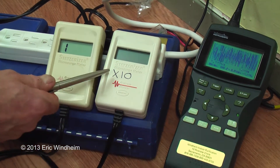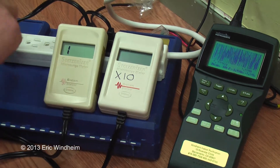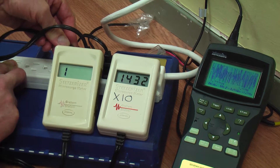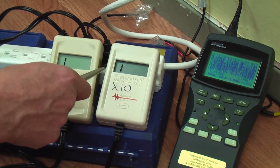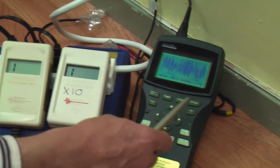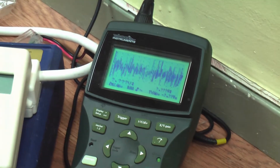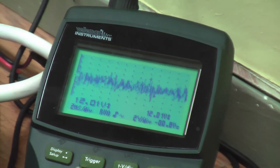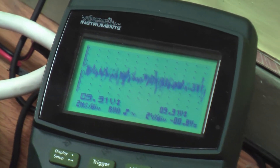This meter here is an X10 meter — it goes up to 20,000. We're going to plug it in and see what we find out. We find out it maxes out and goes over 20,000. This is one of the dirtiest environments I've seen in over four years of measuring electricity. I'm going to reduce the gain on the oscilloscope so we can get a slightly better picture, and we can see we're getting over 12 volts of this dirty electricity.